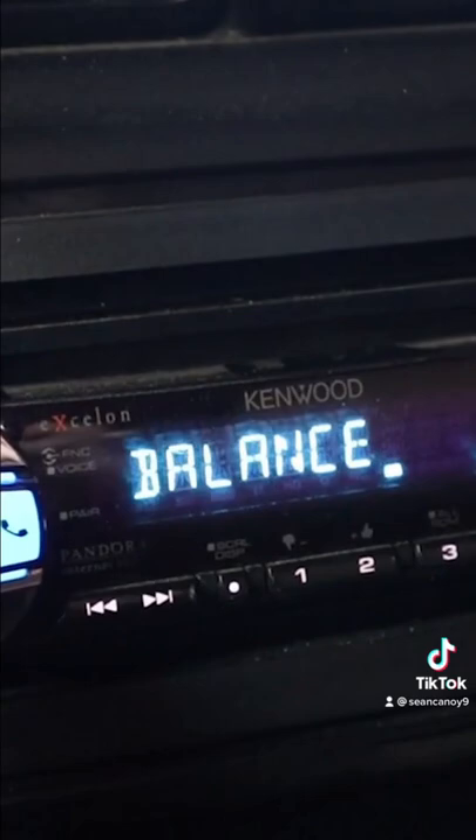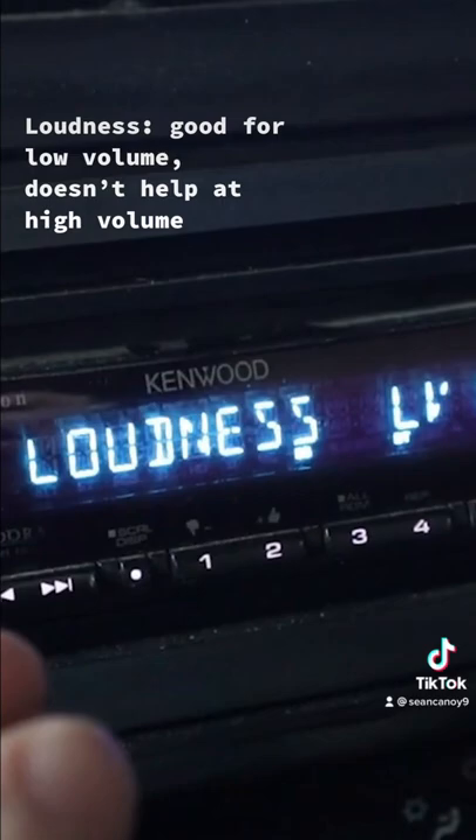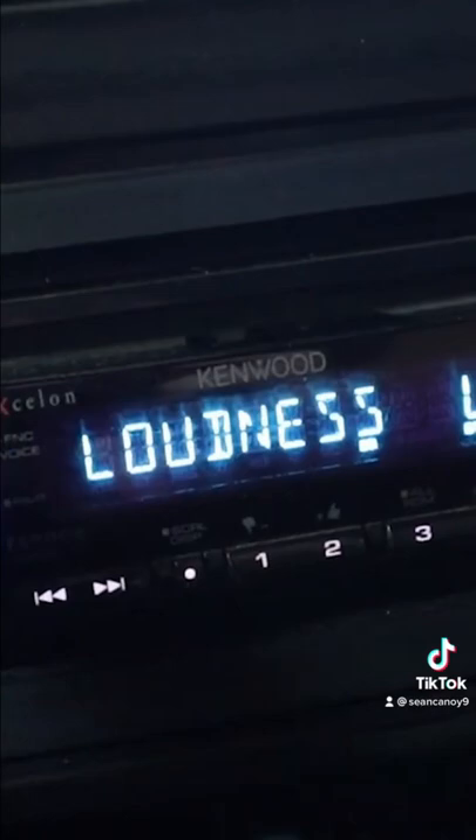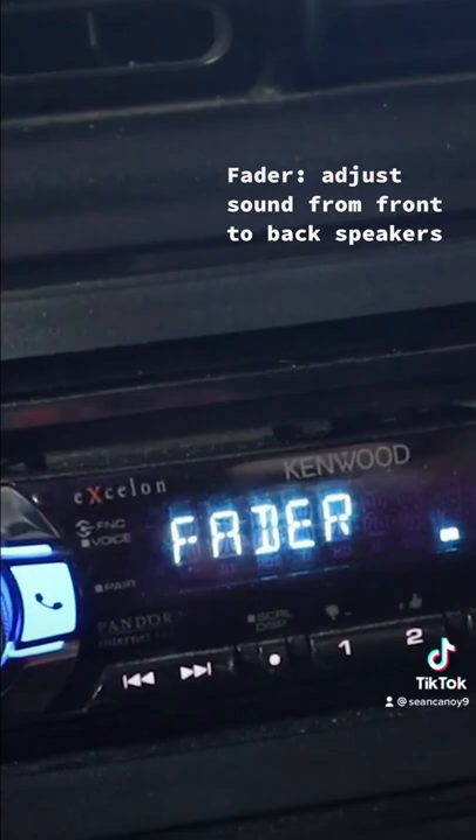Click into our head unit settings — you can see all of the settings right here. We're going to start with loudness. Loudness might seem like you should turn it up because it'll make your speakers louder, but it actually helps with low volume sounds. Basically, if your volume is low, loudness keeps the bass in the music so you still hear your bass and treble even at low volume. So if you want the loudest speakers, just keep it off — you don't really need it.